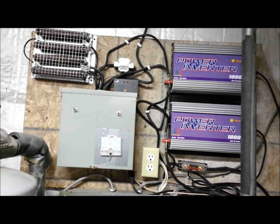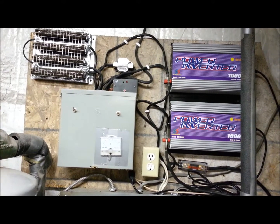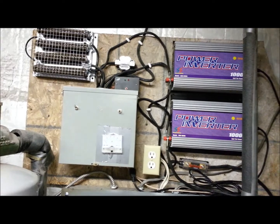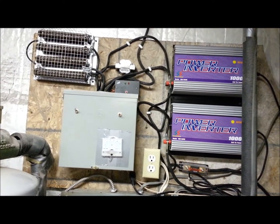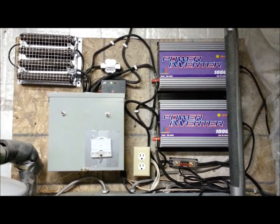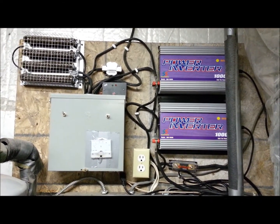I'd also like to know at what point their unit started to put out power. If it was a 12 volt system, when did it reach the 2 amps and 14 volts that you needed to charge your batteries? And how long did it take to charge your batteries? When I did research on YouTube, I couldn't find these answers.